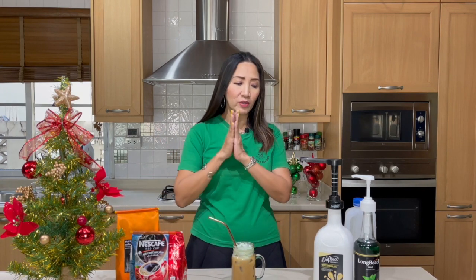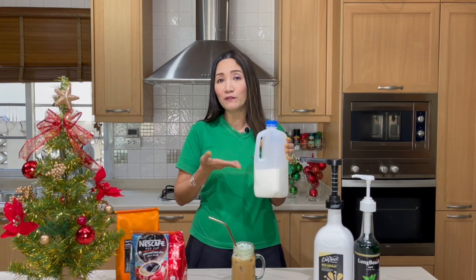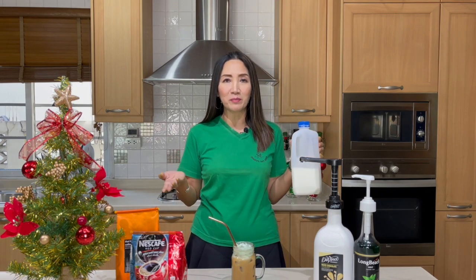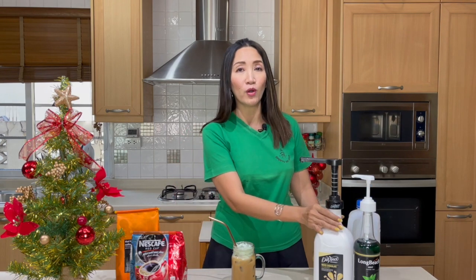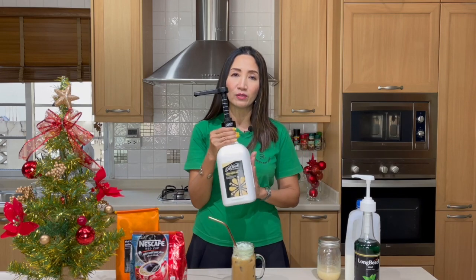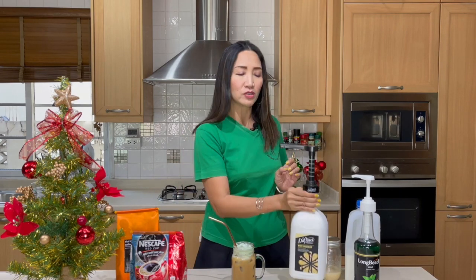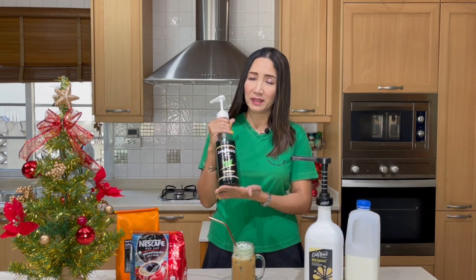On top of the coffee, we are going to use fresh milk. You can use any brand — make sure it is full cream milk, but if you prefer low fat, almond, soy, or any other milk substitute, that's also perfect. I'm going to use my own homemade white chocolate. If you don't have homemade white chocolate, you may use a commercially available one — I have here a Da Vinci white chocolate sauce. And for the mint, I'm going to use a local mint syrup, Long Beach brand.